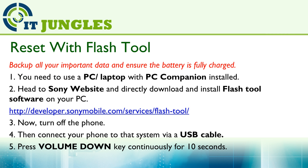The final option is to use the flash tool installed on your computer. First, go to your PC or laptop and install PC Companion. Then go to the Sony website and download the flash tool software. You can use the link here: http://developer.sonymobile.com/services/flash-tool.